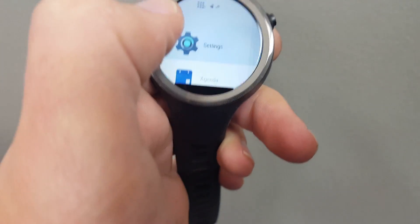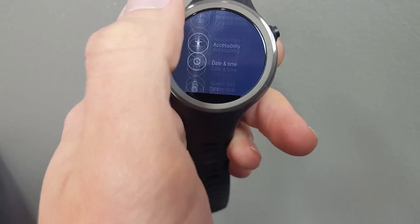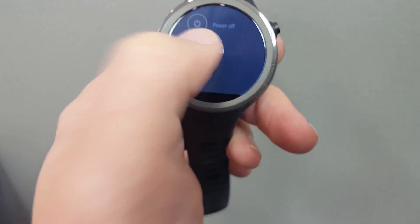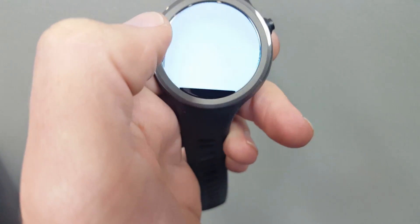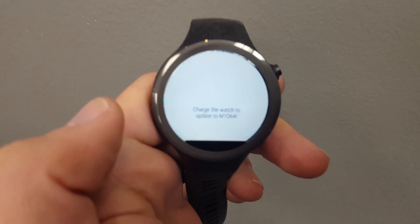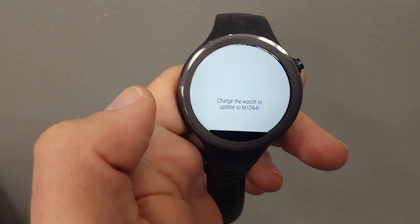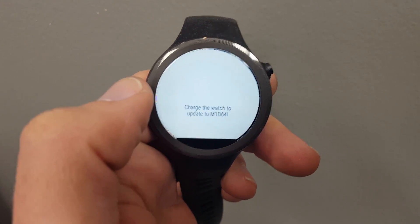So let's go into settings and scroll all the way down to About, and then System Updates. And you can see the message I'm talking about: 'Charge watch to update' to M1D64i, I guess that says. It doesn't matter if you've charged all the way to 100% — you'll still get this message.